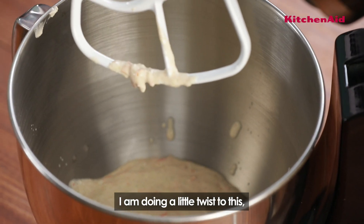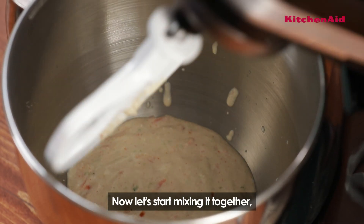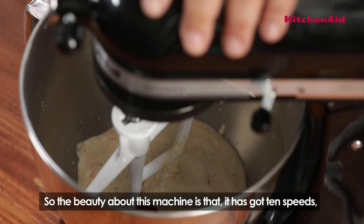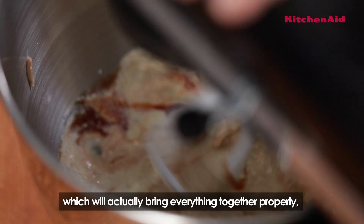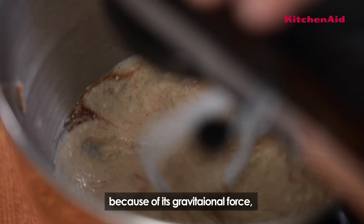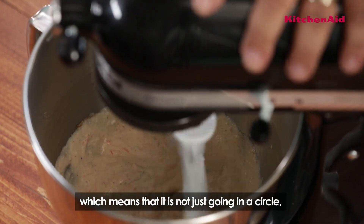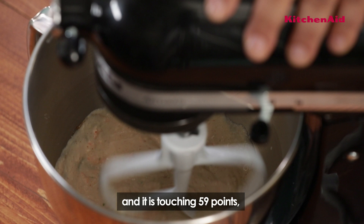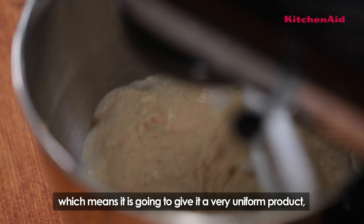I'm doing a little twist to this — adding a little bit of tomato ketchup. Now let's start mixing it together. The beauty about this machine is that it's got 10 speeds, which means you can start at a very low speed to bring everything together properly. It has a 59-point planetary motion, so it's not just going in a circle — it touches 59 points, giving a very uniform result.